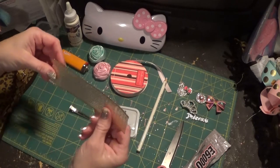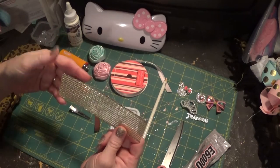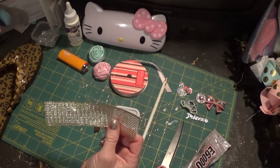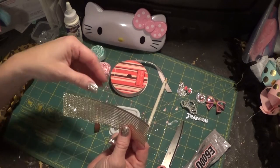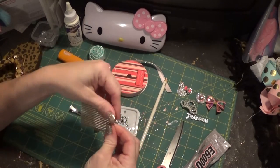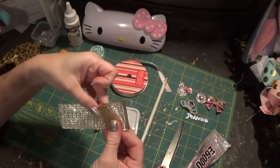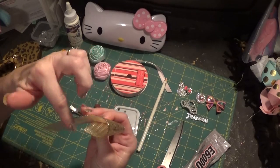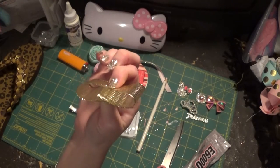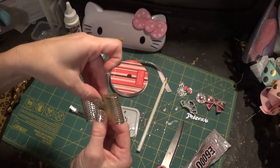Back to the first flip-flop: cut your ribbon piece to size — I wouldn't go too big with the bow because you'll cover up the whole side of the flip-flop. This is six and a half inches. Basically, find the center point by folding it in half, then fold each side so it overlaps past the midpoint a little bit, doing the same on both sides — that's the tuxedo bow shape.